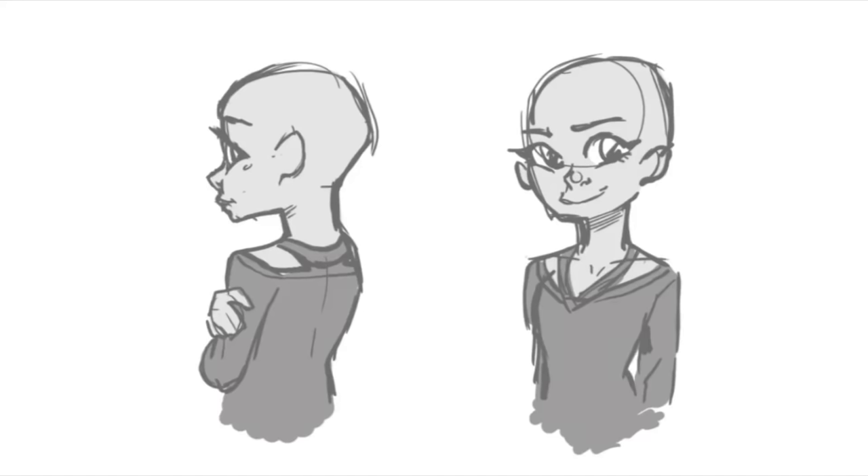Hello everybody! Welcome to Drawing With Waffles and today I thought I would show you how I draw straight hair. I'm going to show you two different styles: how to draw long straight hair and then straight hair in a ponytail.